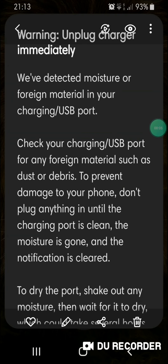Unplug your charger immediately — we have detected moisture or foreign material in your charging USB port. Check your charging USB port for any foreign material such as dust or debris. To prevent damage to your phone, don't plug anything in until the charging port is clean, the moisture is gone, and the notification is cleared.